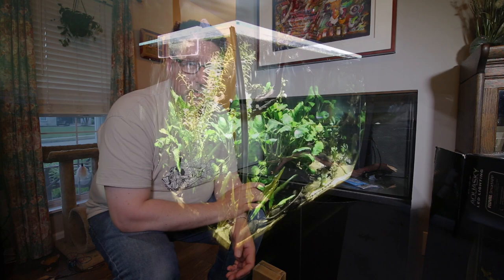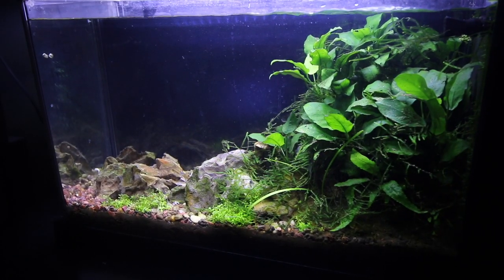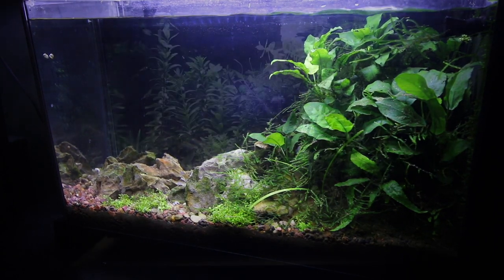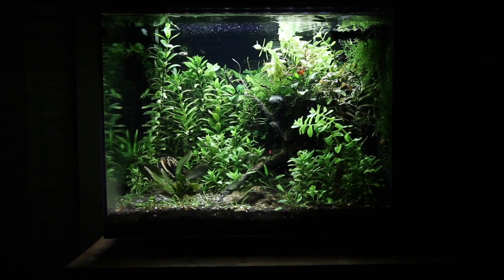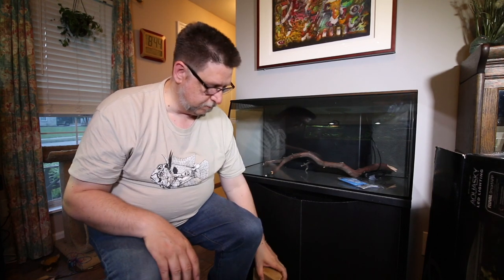This one has a completely different filter than any of the previous Flex models. The previous Flex was essentially the same as the Evo, which is a beefed-up version of the Spec. In fact, the Spec 16 gallon and the Flex have the exact same filter configuration. With this particular one, they went with a double version — it's the exact same sponge material inside, but there are two of them.